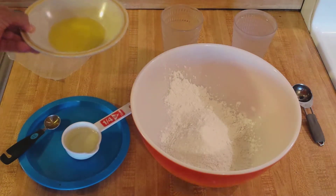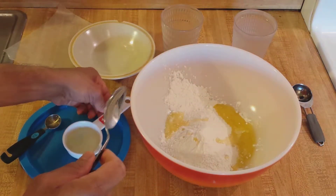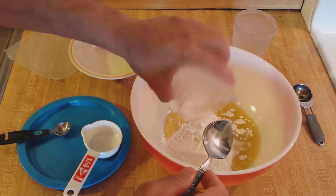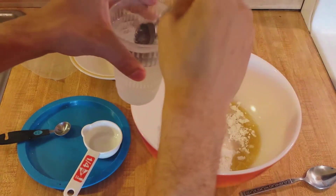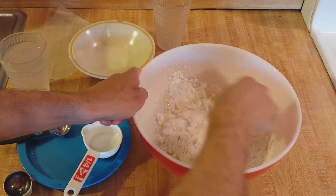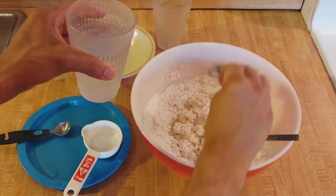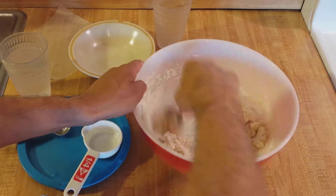Now all we have to do is add in the melted butter — two tablespoons — an eighth of a cup of canola oil, half a teaspoon of apple cider vinegar, half a teaspoon each of salt and sugar, and now three to four tablespoons of water. One, two, three — honestly, I think it's going to need four, but we'll see. It's easier to add than take away, so if you're not sure, put in a little bit less.